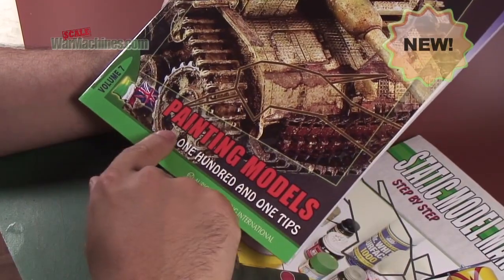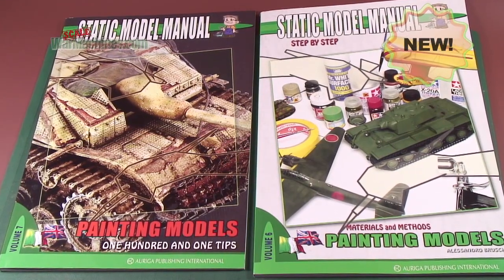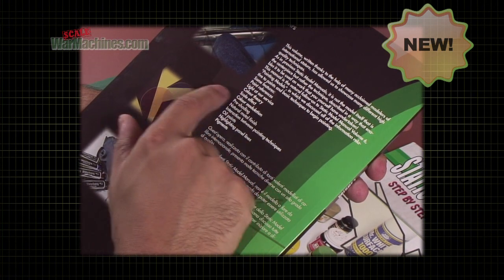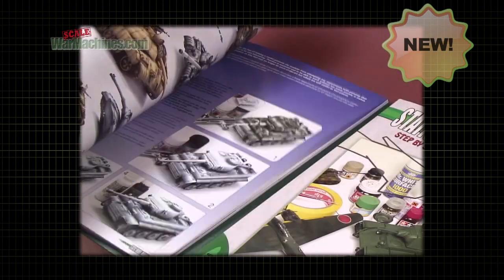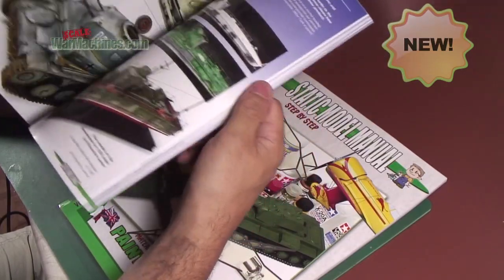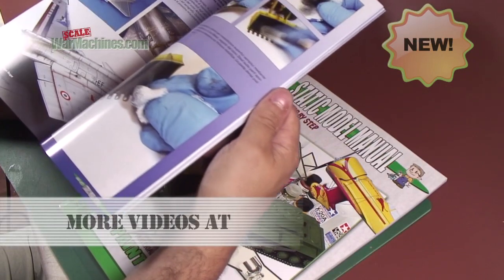Volume 7 boasts 101 tips for your modeling. Some of the features it has are paint references, how to use light, the theory of color and scale effect, how to do color modulation, pre-shading and natural metal finishes, and the interaction of different painting techniques. So this is a kind of Bible for painting techniques.